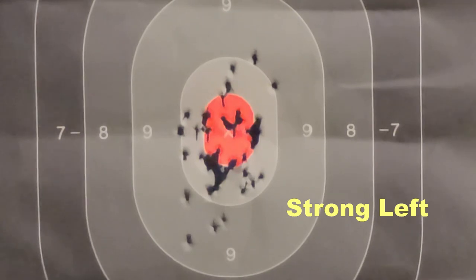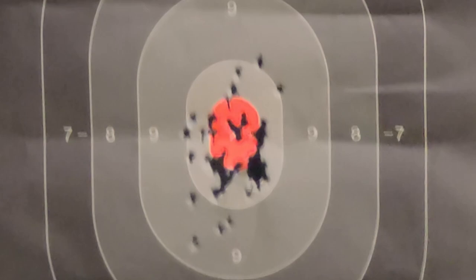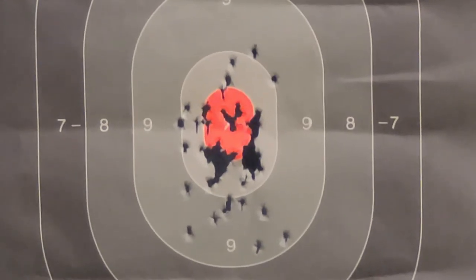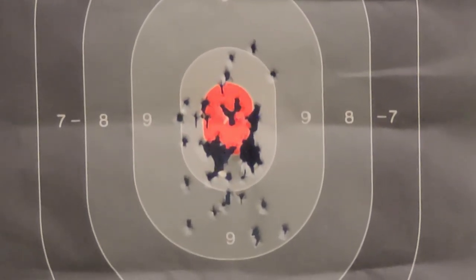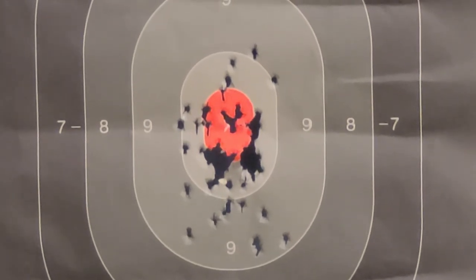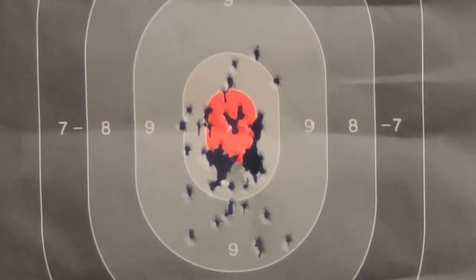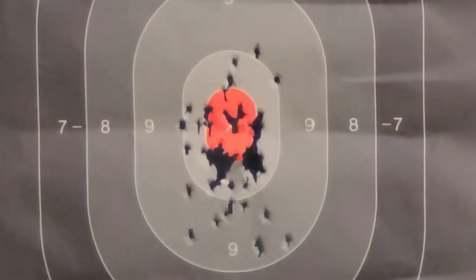I'm going to shoot it up there. Take a good strong grip. Now we have to feed. That was a failure to eject.